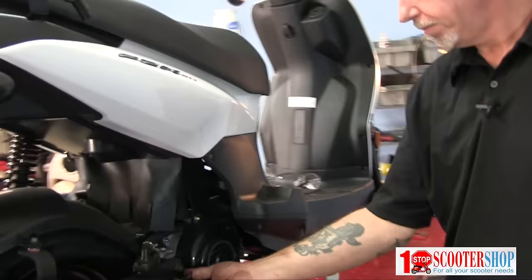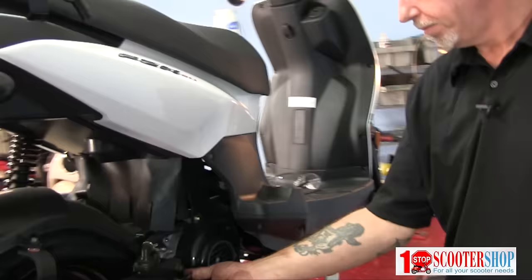Now we're going to fill the sump. We've got our 750 milliliters.